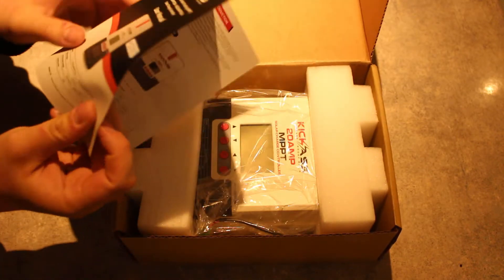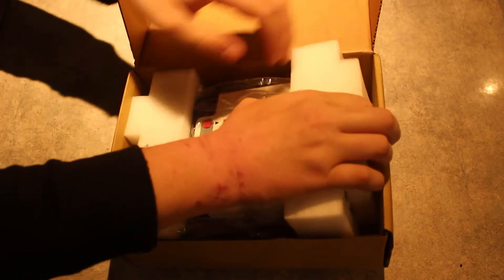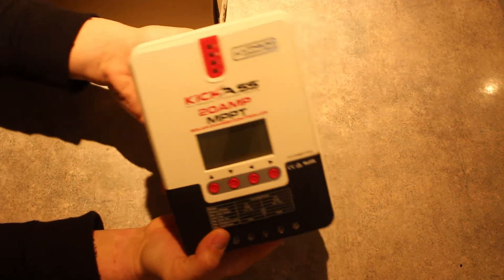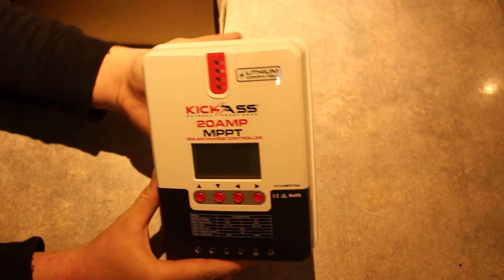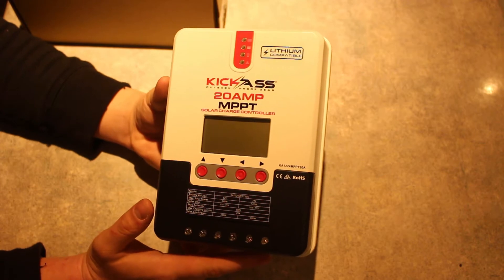Anyway guys, we'll get straight into the install. Let's quickly run through what's in the box. First you open it up and you have the instruction manual on top. Then we have the unit itself - this is a big unit. Compared to a lot of the different ones you have on the market, this one is massive. I'll put it next to my hand for comparison - it's bigger than my hand. It'll completely cover my hand if I put my hand behind it.